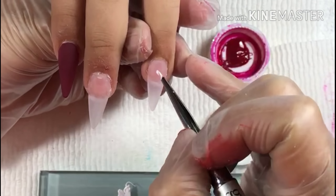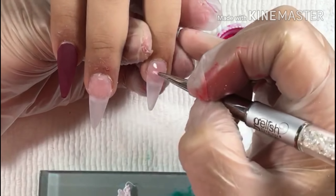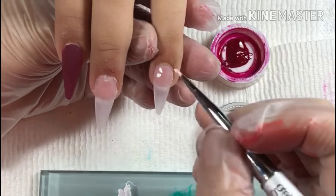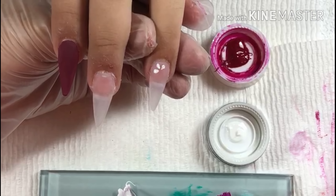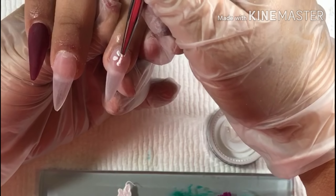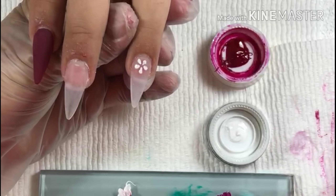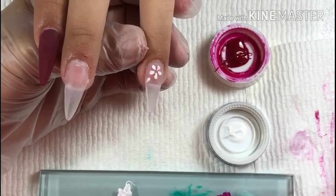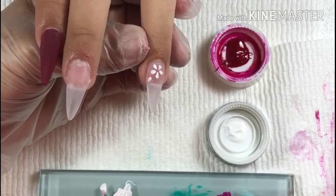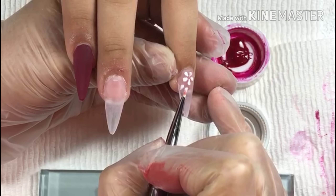I'm going to be using these gels — feel free to inbox me if you want to buy them because my friend Estella Wilson sells them. As you can see here I'm just painting the flower on. We're going to do six little petals, and since she doesn't want any stones or crystals or anything like that, we're just going to paint a burgundy dot in the middle of the flower.